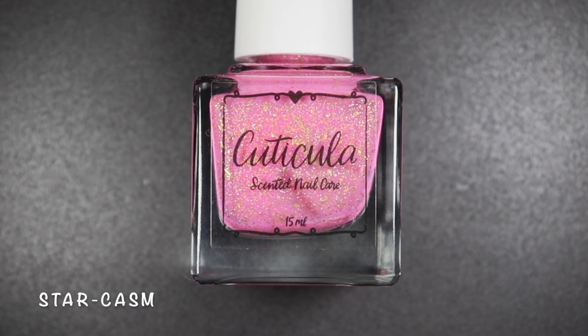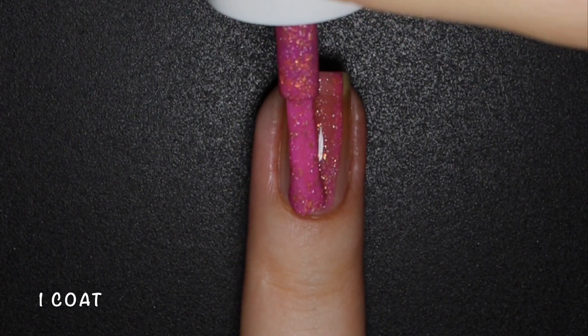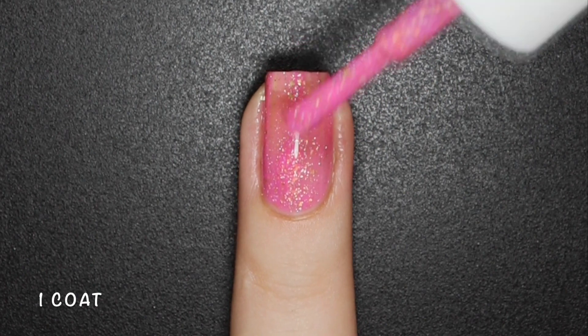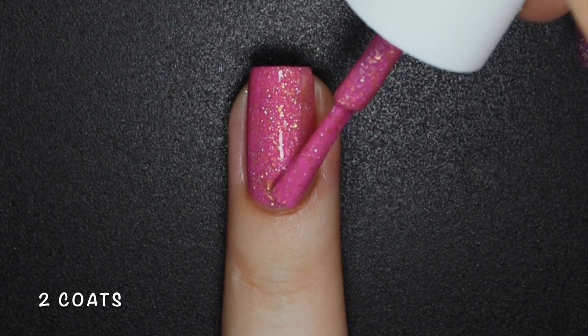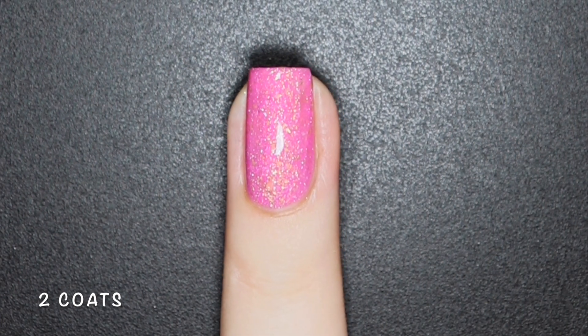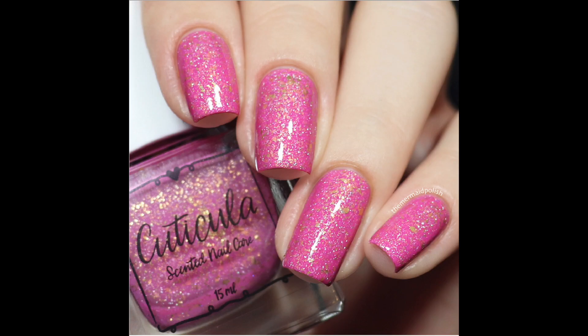Starcasm is a bright pink base with silver holographic and gold microflakes. This polish is so beautiful — the base color is a warmer shade of pink, not quite neon, but leaning more towards the Barbie pink side. The formula once again amazing, and just like all the other polishes from this collection, nothing here will dry texture or be difficult to remove. Here's 2 coats of Starcasm with a glossy top coat.